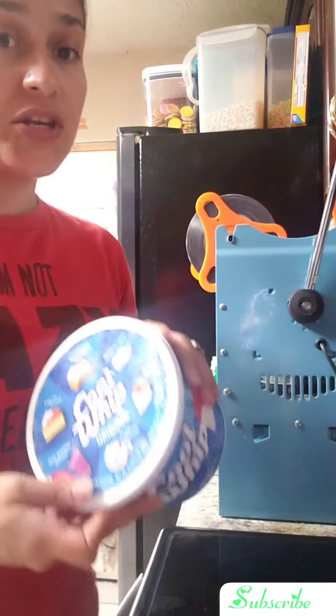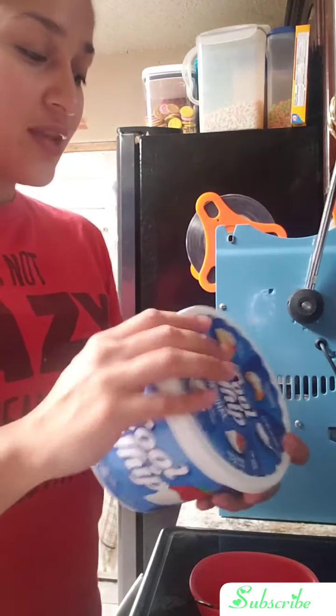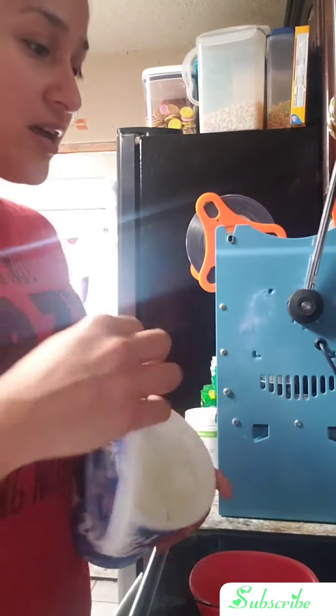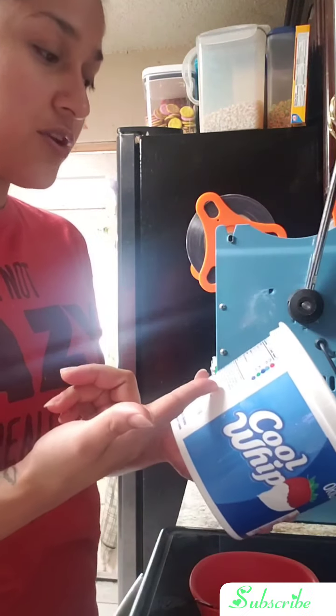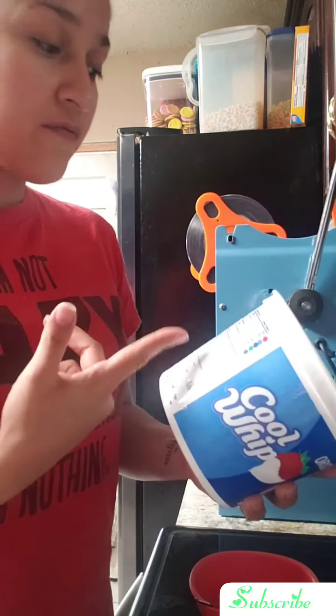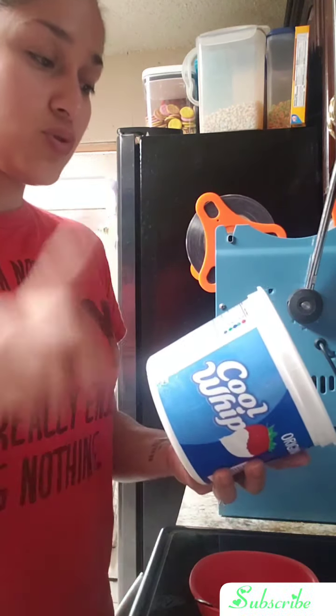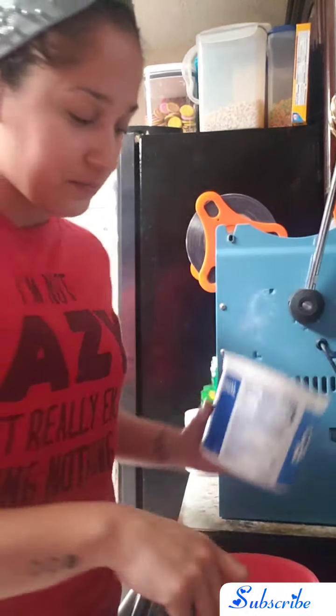Now let's get to the good stuff. You're gonna need Cool Whip — this is just original Cool Whip. Don't give me the 'oh my goodness you're gonna get fat' shenanigans, because this only has 25 calories for two tablespoons, 1.5 fat, three carbs, zero protein. I mean, it's okay.